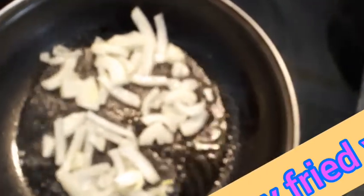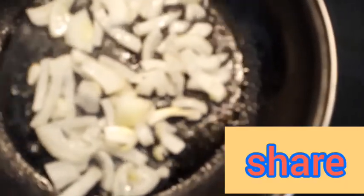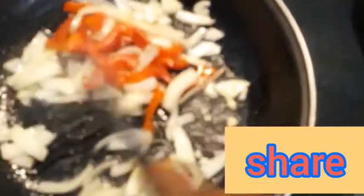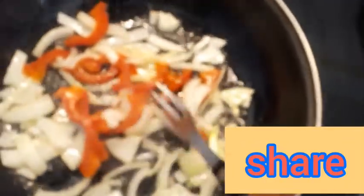So right now, we are going to be frying our egg. First of all, let's add the onion first. After adding the onion, I will be adding my white pepper. I'll let them come together and stir fry.